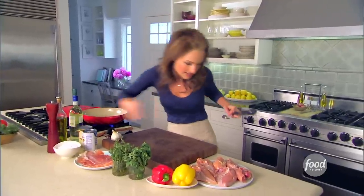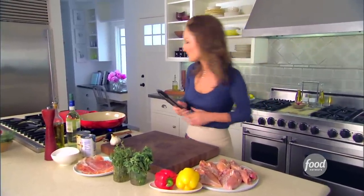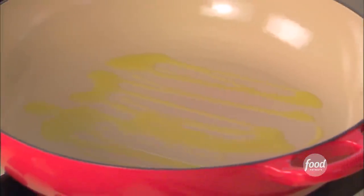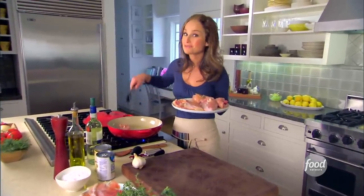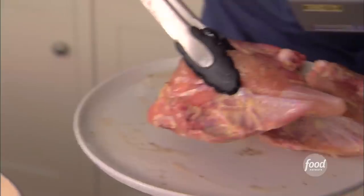A little more salt right here on the two little thighs. The thigh meat gives it a lot of flavor as well. The pan's nice and hot, we're going to add a little bit of olive oil, just so this chicken doesn't stick to the pan. We'll start searing our chicken. Hear that sizzle? That's what you want. It gives a nice golden crust on the outside of the chicken.